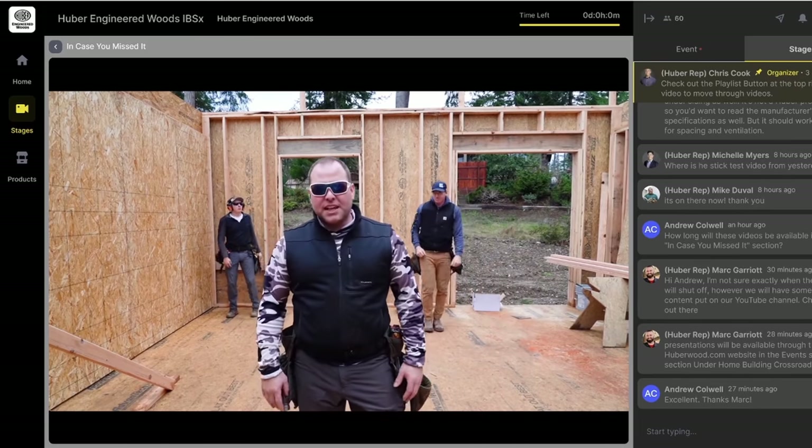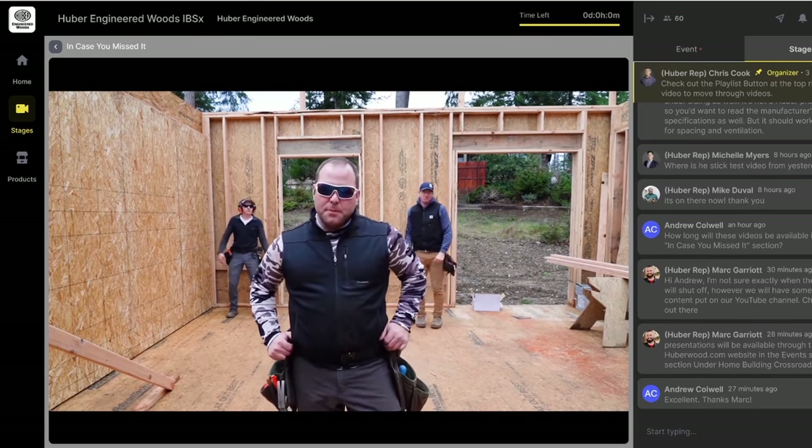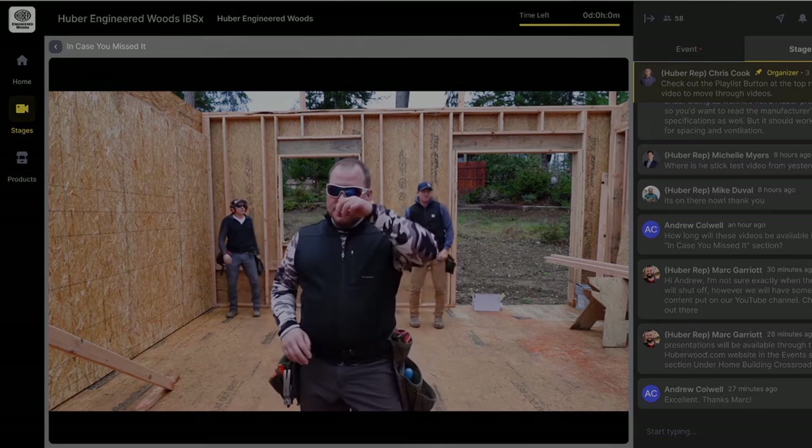Welcome to day three of the International Builder Show. I'm Tim Mueller from Awesome Framers. This is Kyle. This is Shane from Awesome Framers.